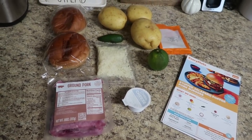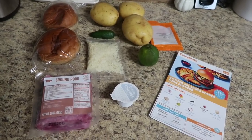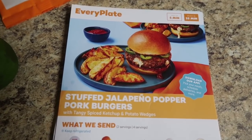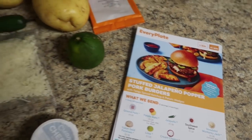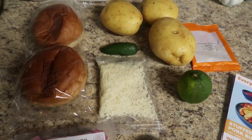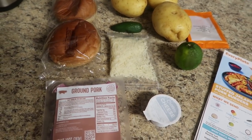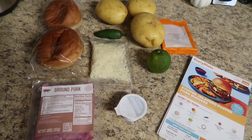Now we're onto pub burgers — stuffed jalapeño popper burgers, but they're pork. Using pork for a burger is almost ingenious because sometimes we're just sick of beef and want to switch it up. They always give us amazing brioche rolls. I also have three Yukon Gold potatoes, one jalapeño, some mozzarella, one lime, the ground pork, some cream cheese, and some more smoked paprika. That is it.